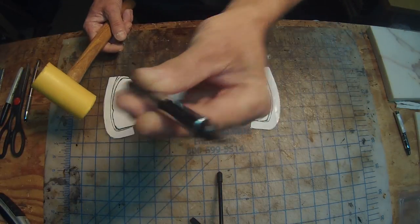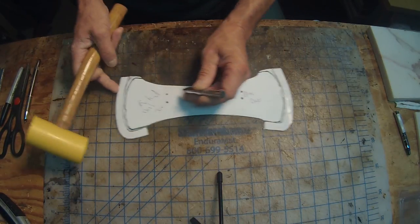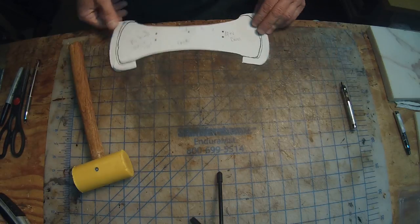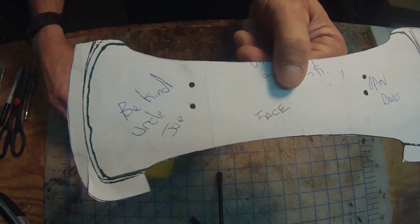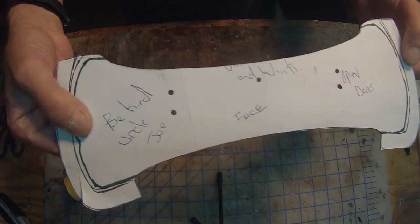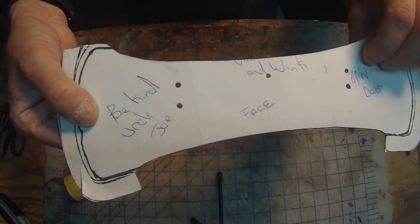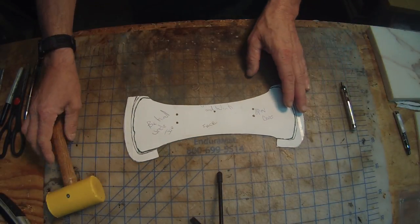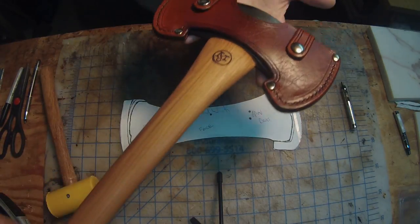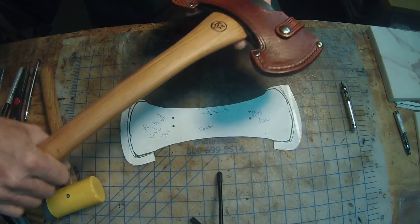Now that we've got the pattern cut out, I want to use my leather punches and punch where I had marked for my straps. That way when I trace the pattern onto the leather, I'll also be able to mark where I need to rivet my straps and put my snaps. The top hole will be where it's riveted and the bottom hole is where the snaps will take place. This is what that two-strap-over design looks like — I really like that and think it's going to look great on this axe.